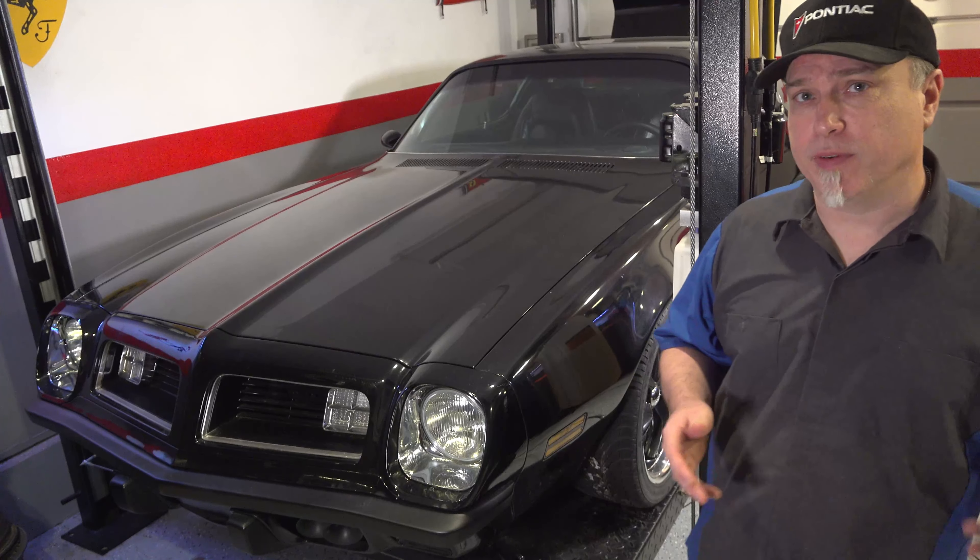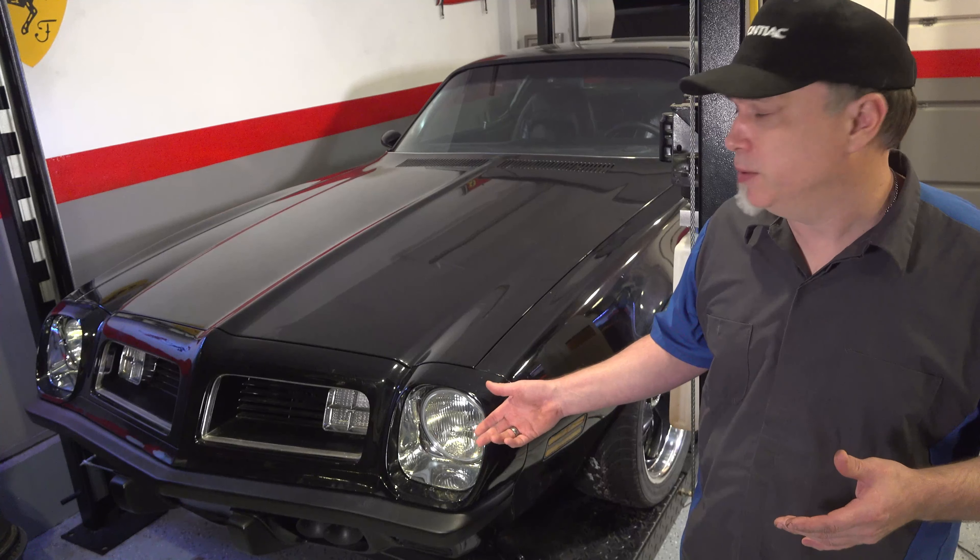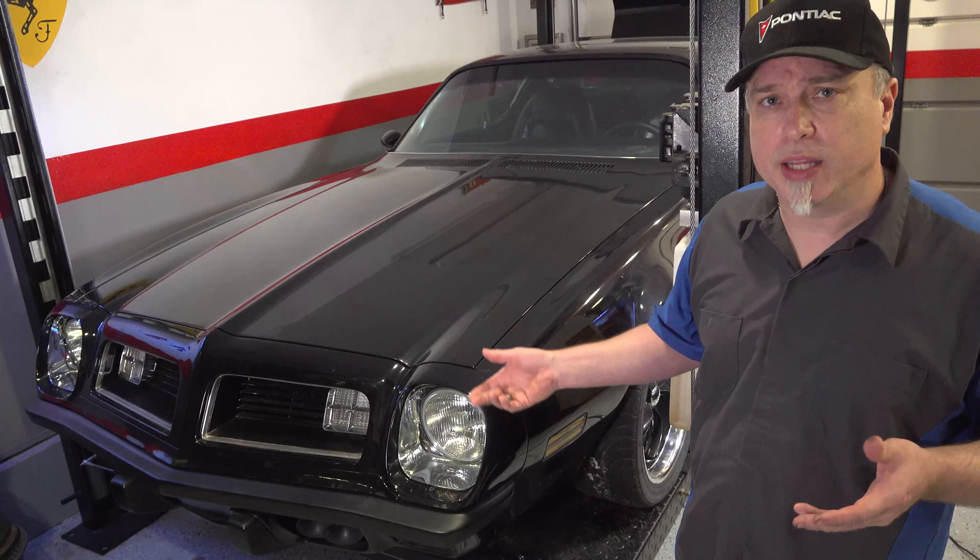Welcome to Afternoon Garage. Today we're going to do something a little different. I'm going to take one last look at this 1975 Firebird that I built — kind of go over the body a little bit, maybe the interior. So hang out and watch because this is going to be a good one.